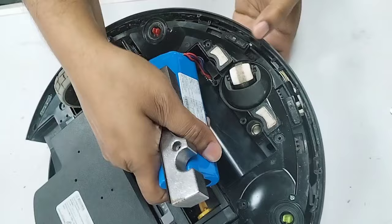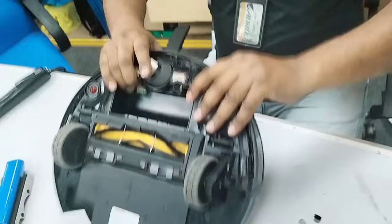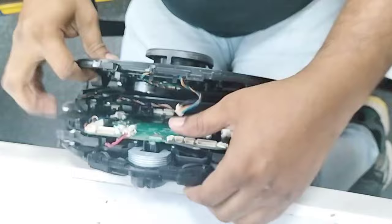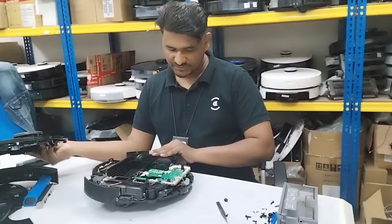Once upside down, the battery and lock will come out automatically. Take out the battery — inside there are two more screws. Once ready, take it out, then remove the wires from the bumper. The bumper is removed. Now just pull up the cover, making sure there are two wires — the D-top wire and the sensor wire — attached here. Remove them and take out the top cover.